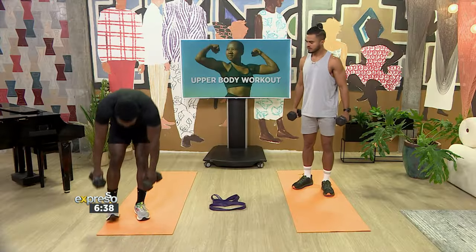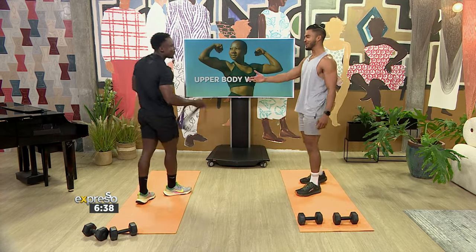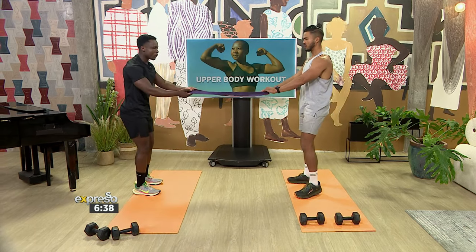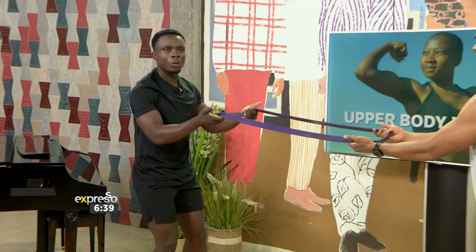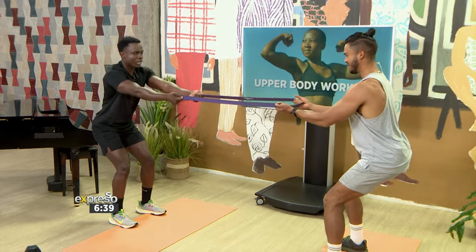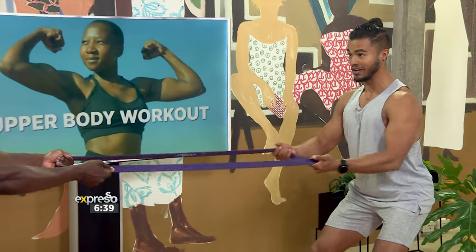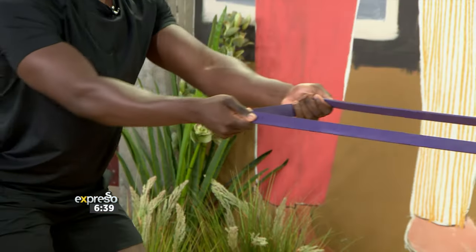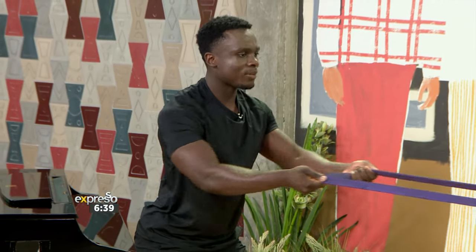Next up we've got resistance band pulls. So many things you can do with these bands. If you have a pole you can use that, or if you have a friend or partner working out with you — all we're going to do is keep our elbows in. We're contracting the back with elbows in, not elbows up. All we're going to do is pull backwards, pulling together. Feel that tension. There's stability of the core as well. I'm getting a great feeling in my lower middle back — is that correct? That's correct. Ten reps of these in total.